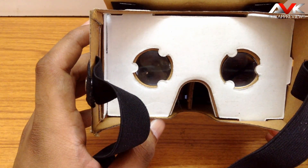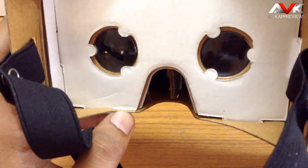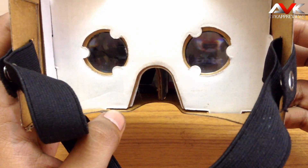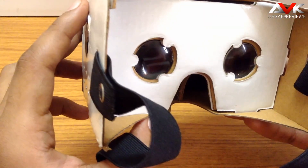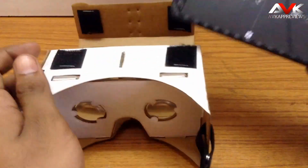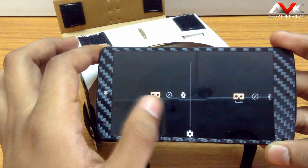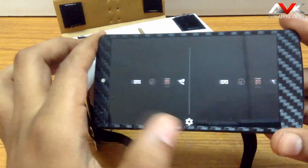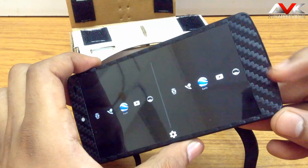As you can see through the lenses, when I move the cardboard different options light up. You can select the glowing option just by sliding the magnetic button down. Through this app you can watch YouTube videos, take a tutorial for the Google Cardboard, take a tour of different places, and there is also a video called Windy Day — it's a good video, you must watch it. You can also view photosphere photos in cardboard mode.